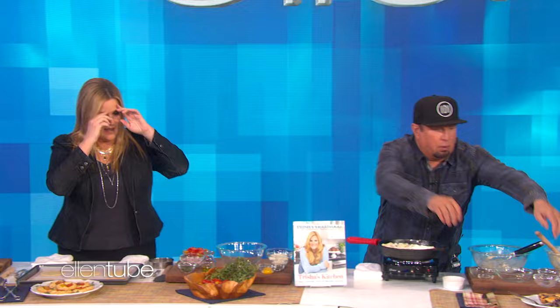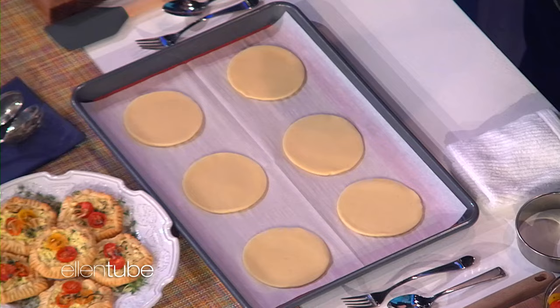So these are tartlets, and these are really good for a party. And then they're really good the next day, room temperature or warm. This is just refrigerated pie dough — I like to do stuff that's easy. So we've just cut them out in circles.